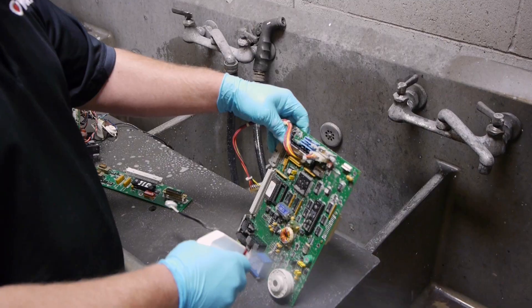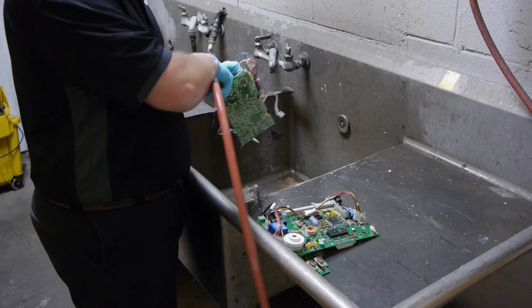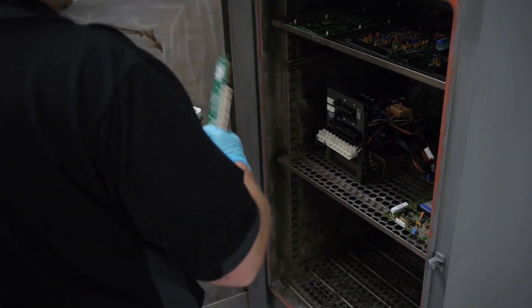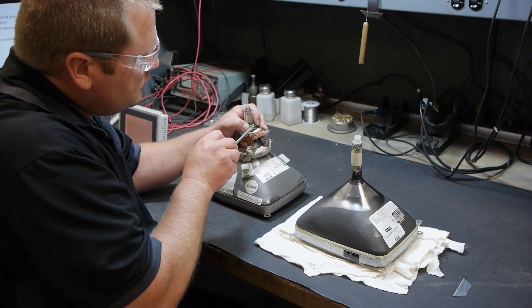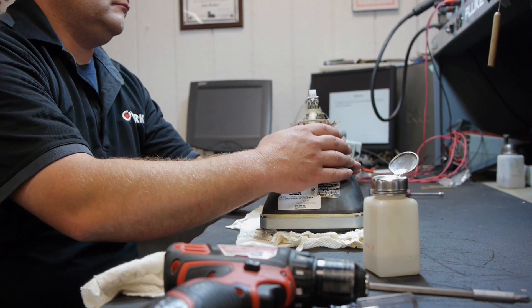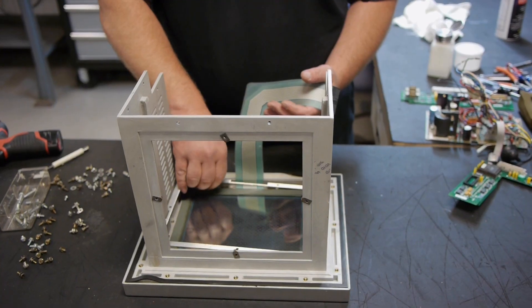During a Zycom repair, we perform board-level repairs for communication ports, battery replacement, memory issues, power supply, touchscreen, and hard drive replacement, fan issues, keypad repair, damage to cabinets by replacing or straightening sheet metal, and we store the software then reinstall once repair is complete.